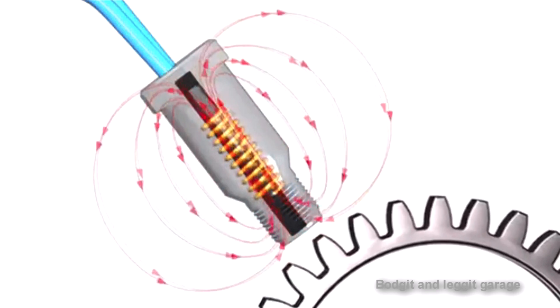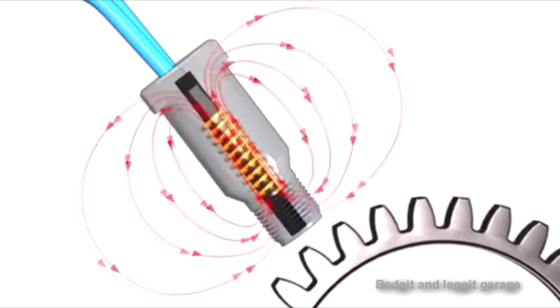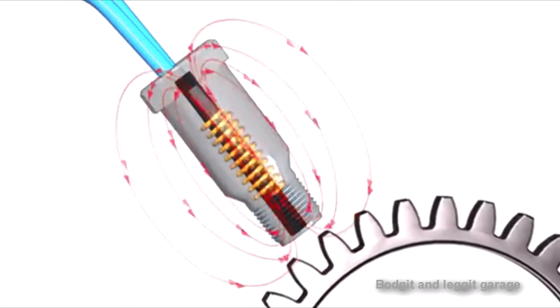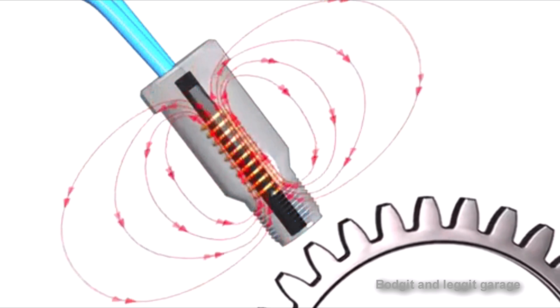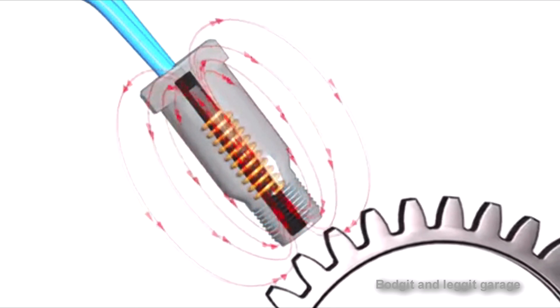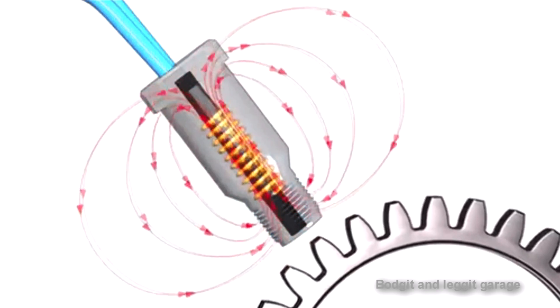The faster or slower you go, this changes the magnetic current internally in the sensor and this is how we get our waveform, as we've seen from the beginning of the video. It sends a usable signal back to the computer, which then makes sense of it so ABS, traction control, and all the systems can talk to each other. The good thing about scoping is that on a lot of cars the ABS live data drops out above a certain speed, but when you scope it you can control the speed yourself.